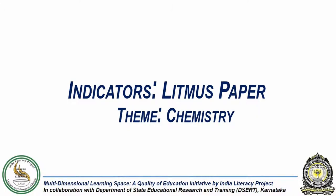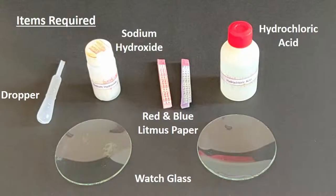In this experiment, we are going to investigate the acidic or basic nature of two liquids. For this, we need sodium hydroxide, hydrochloric acid, red and blue litmus paper, a dropper, and watch glasses.